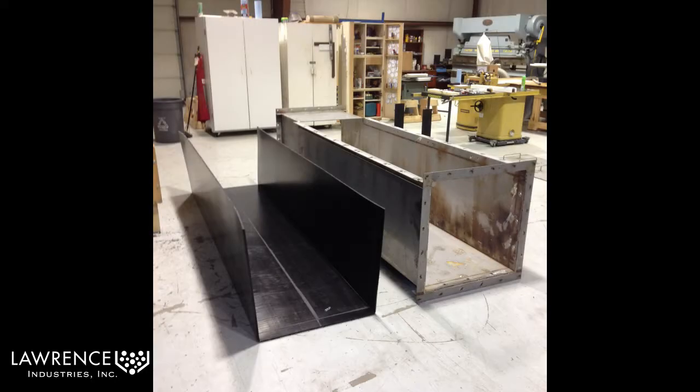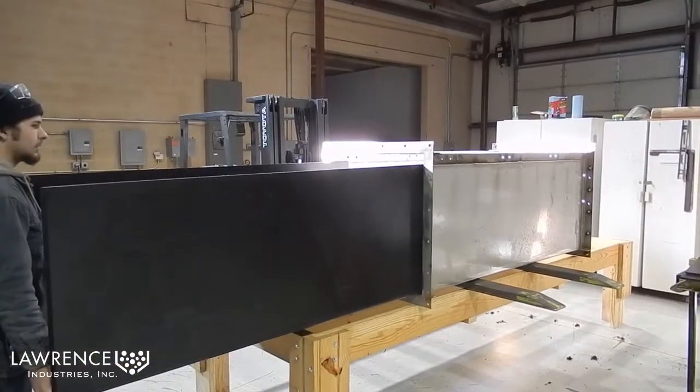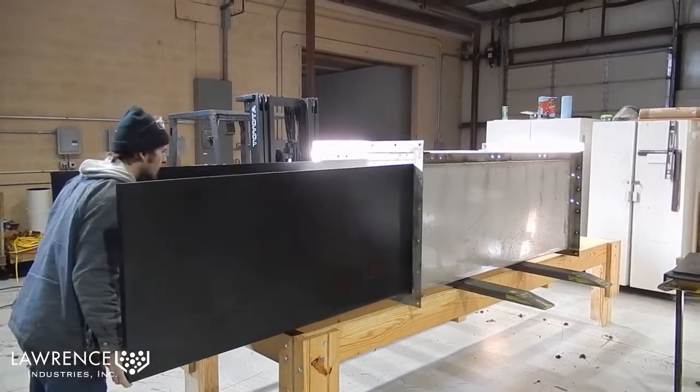This video demonstration shows the ability to line chutes with preformed but welded liner inserts with minimal attachment fasteners for expedited installation times. Here we show the installation of a Tyvar 88-2 ESD liner in a stainless steel synthetic gypsum transfer chute.